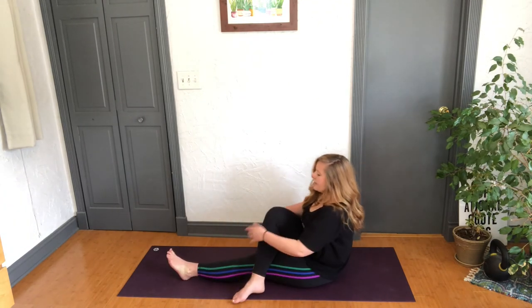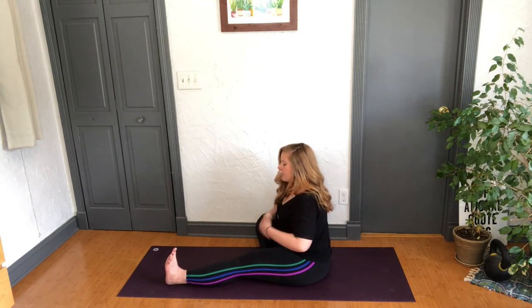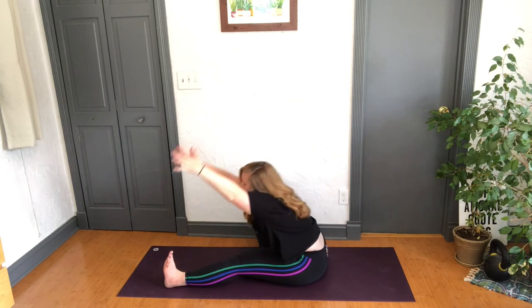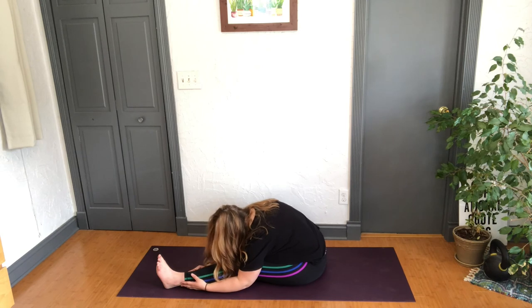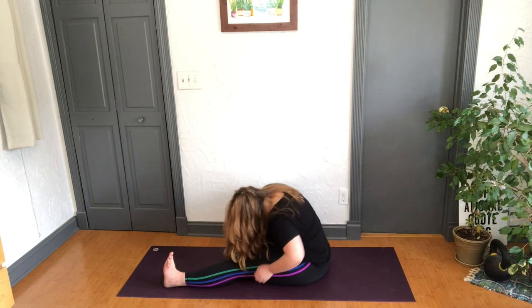Now wherever you're at, reverse it — flex the left foot, right foot to the inner thigh. Dial the heart over the leg, slight bend of that left knee, inhale arms up, lengthen and over — wherever you fall, you fall. And breathe. See if you can relax five percent more. One more deep inhale, on the exhale roll on up.